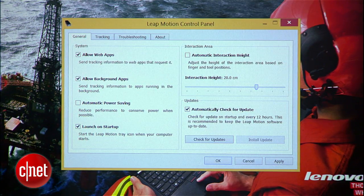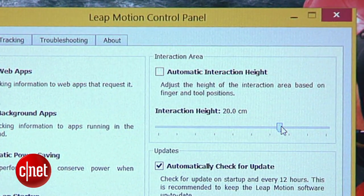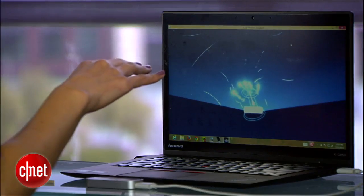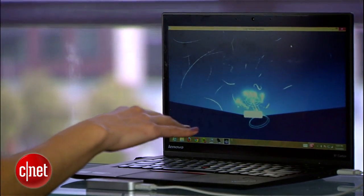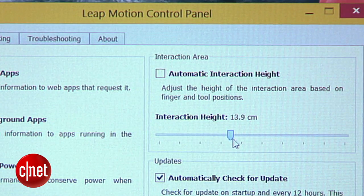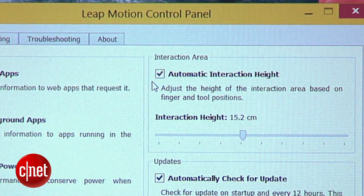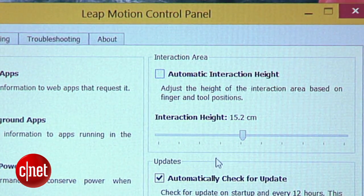In this control panel, you'll see a bunch of settings to fine-tune tracking. You don't really need to tinker with them, but if you want to tailor Leap to your needs, here are a few of the most useful options. Over in the Interaction area, you'll see that the Interaction Height is already set to 20 centimeters — that means the gesture zone starts right around here. You can use the slider to lower or raise that zone. You can also use the Auto Interaction Height tool, but it's kind of unreliable and better left alone.